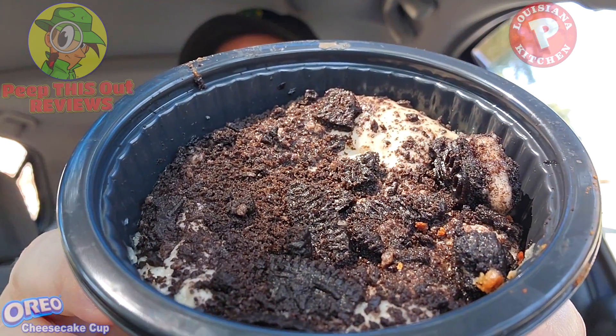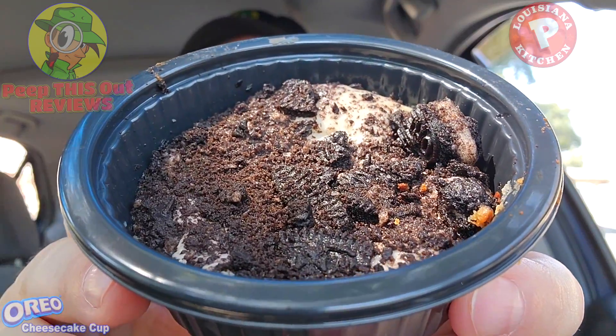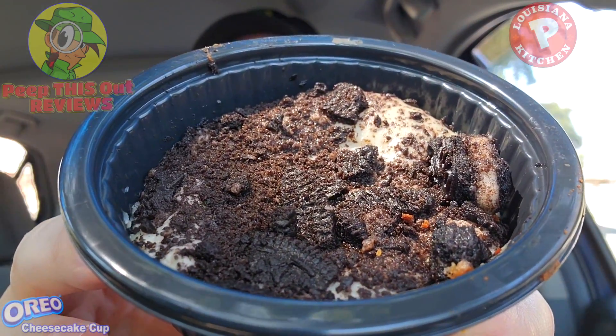I do love me some Oreo goodness, and while cheesecake is not necessarily my go-to, I have to admit the smell on this is pretty awesome right now. There's a very lovely situation of crushed Oreo goodness on the top of this one. Let me break it down for you before we get fully into it.